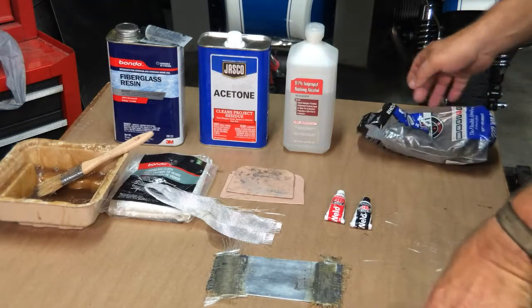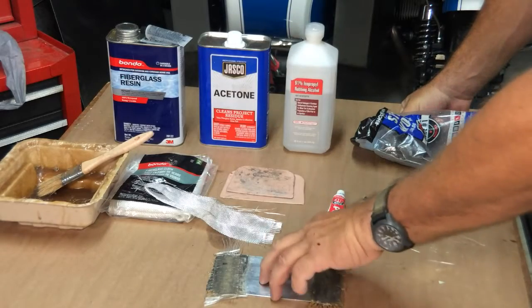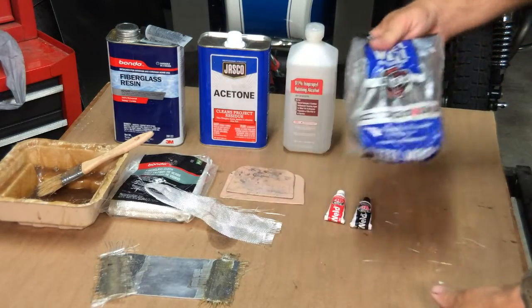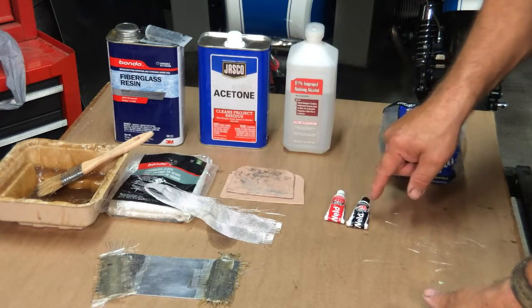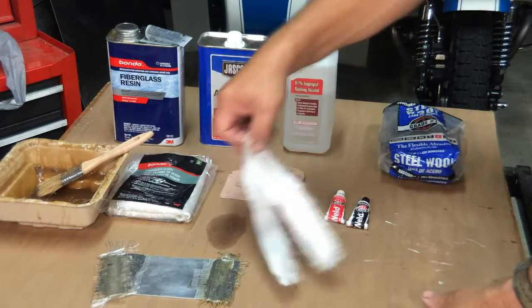There is a way to achieve a bond — another process which involves a sandwich technique, and I'll show it to you now. For this process I have prepared a regular aluminum coupon, a piece of aluminum. We're going to use grade one steel wool, regular JB Weld — not the quick weld, the regular weld — a couple of Bondo paddles, and this is regular woven fiberglass that you can buy in most hardware stores.